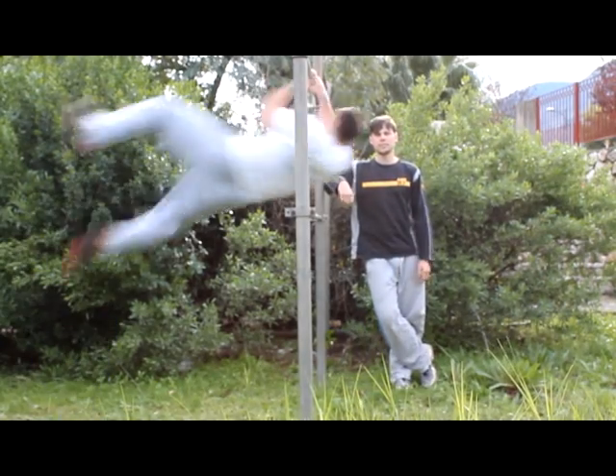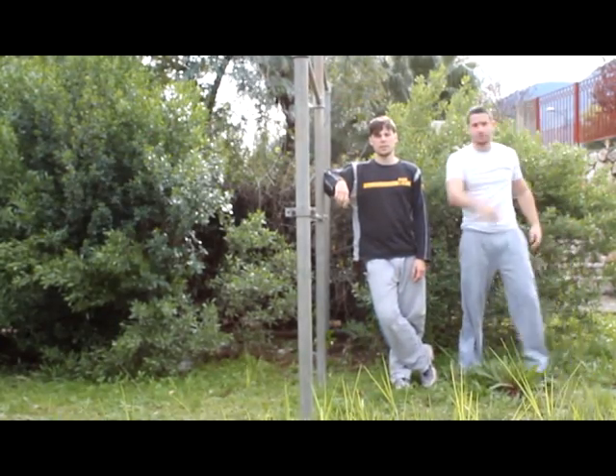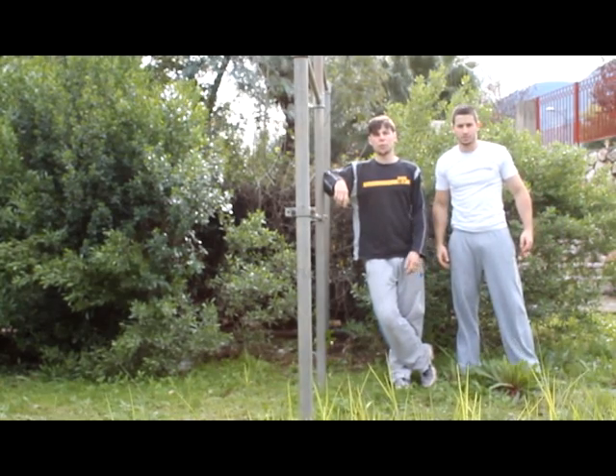Hi, my name is Gleb Krasny and I am William Litvin with K8B, and I am going to show you the underbar 360.